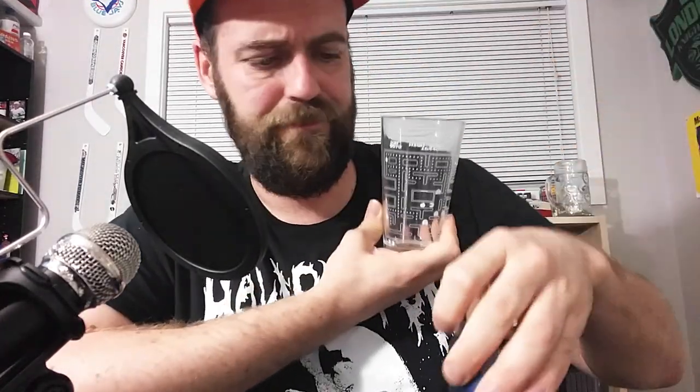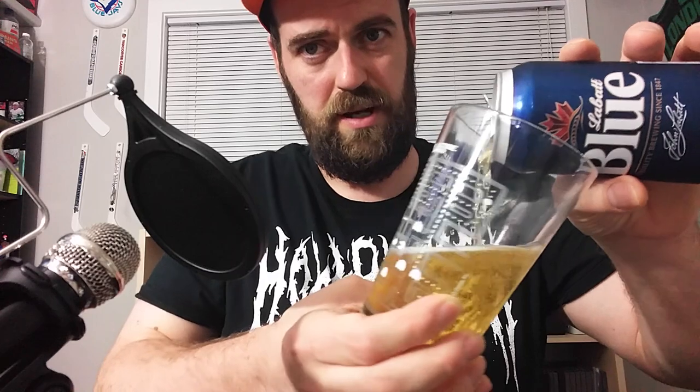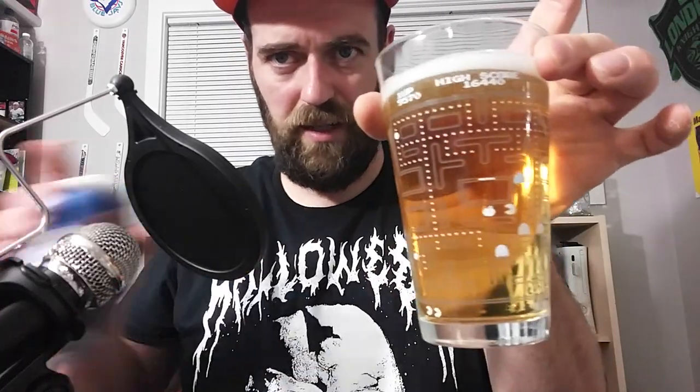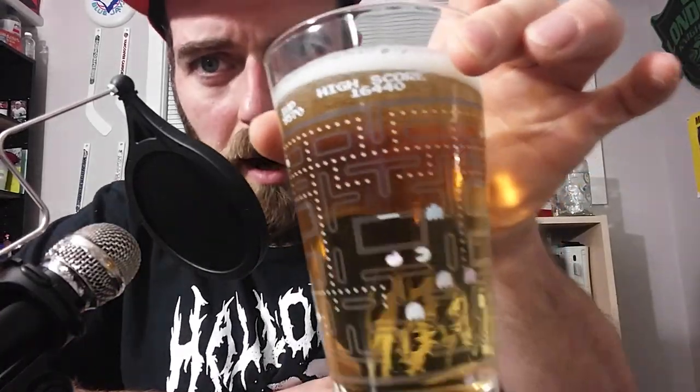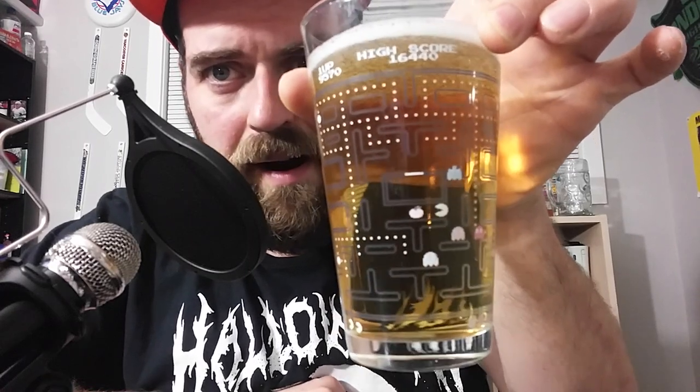What cold beverage are we gonna use? None other than Labatt Blue — the Labatt Splat, if you will. Let's pour it and see what happens. Hopefully it'll touch the other side first and not happen too quickly so I can show you. We'll watch together as it fills in. It doesn't look like it's happened yet, but it holds a full can of beer — that already makes it pretty sweet.